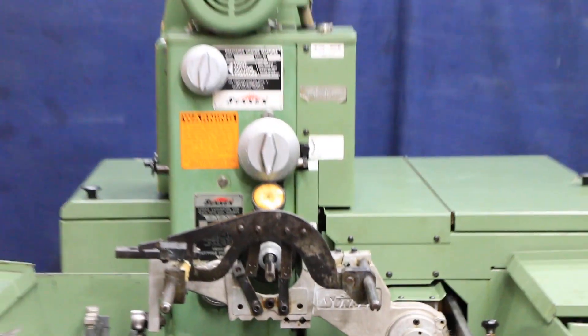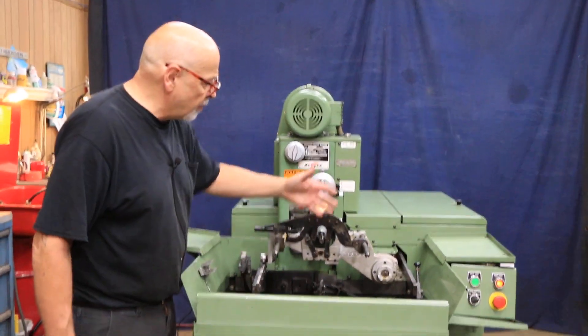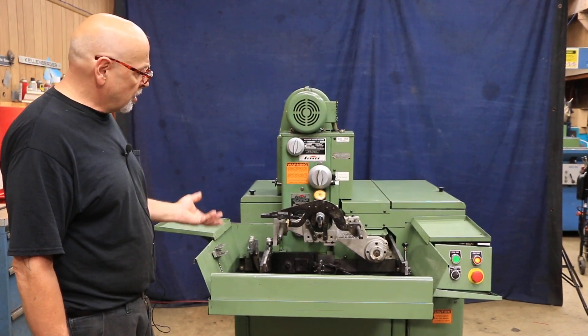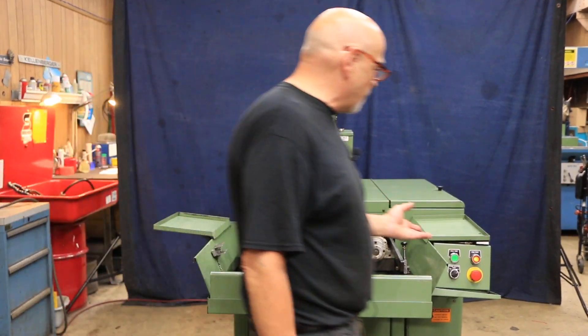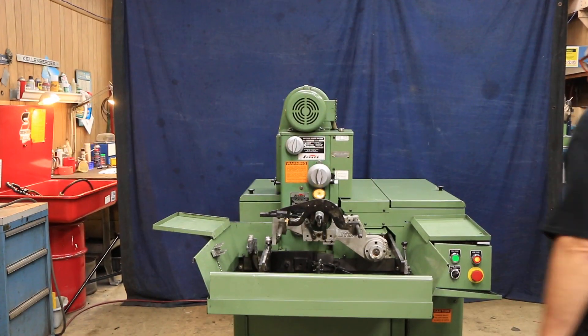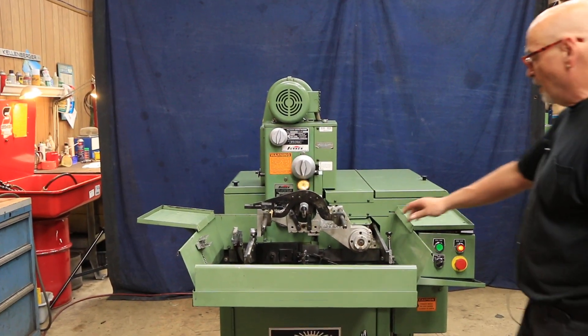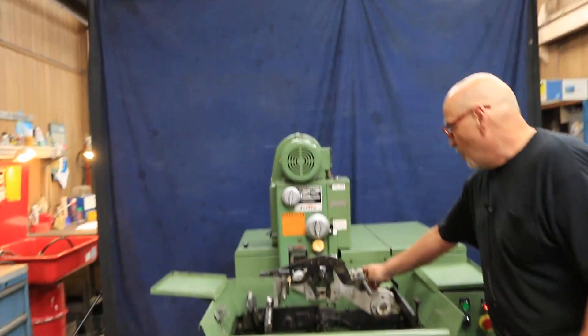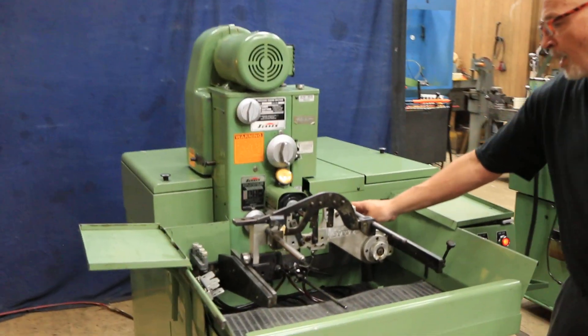This is probably very familiar. This happens to have the automatic stroking arrangement on here, so it's under power. You have an automatic cycle, and you can also work this by hand. There's a method here to disengage this apparatus here, and you could stroke your part back and forth by hand.